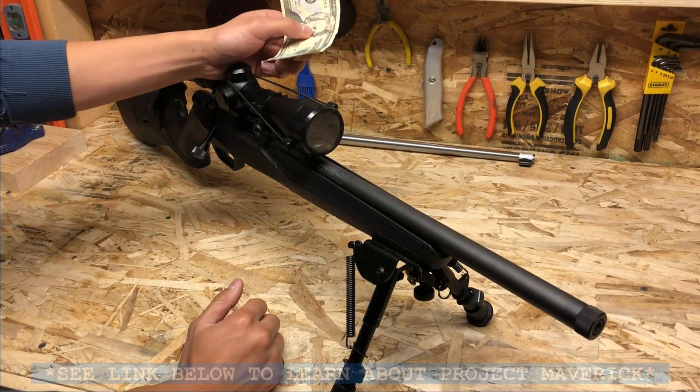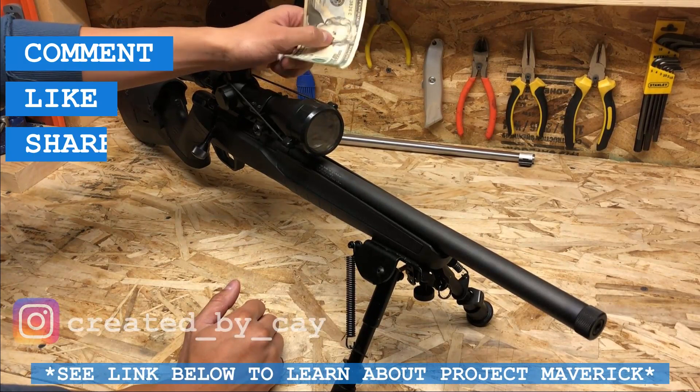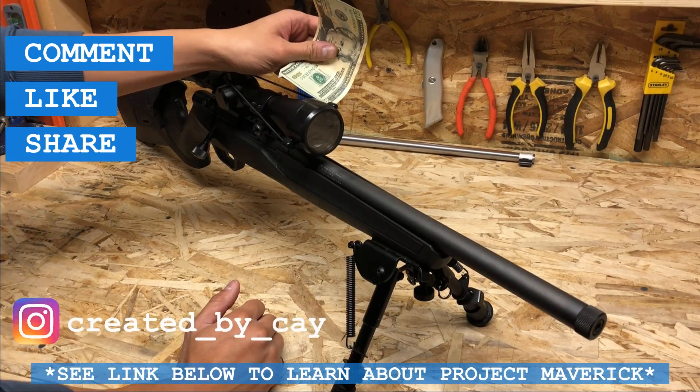There you go guys — super easy project to do. Comment, like, share and subscribe, and be sure to check out the rest of the content on my channel. Thank you.